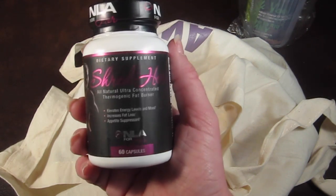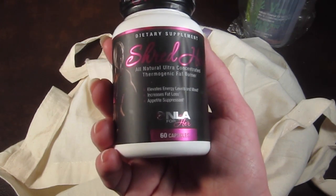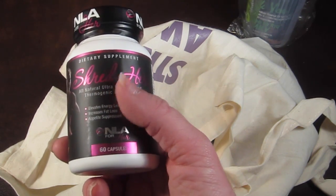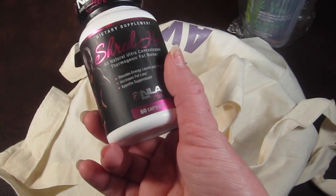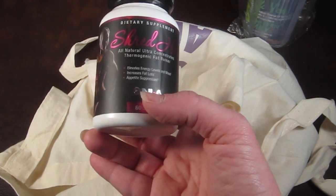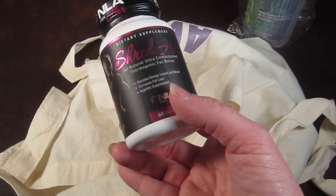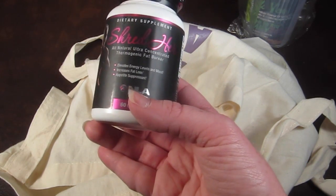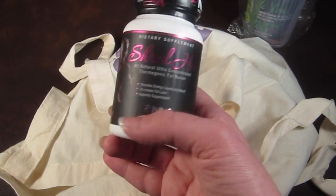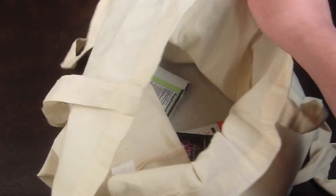This is Shred Her — an all-natural ultra-concentrated thermogenic fat burner by NLA for Her. There are 60 capsules and it retails for $39.99, making it a really good value. You take one after waking up and one additional pill three to six hours later to ignite your metabolism and keep your body in a thermogenic fat-burning state all day. Note: you're not supposed to mix it with coffee, tea, soda, or pre-workout supplements. It's also supposed to keep your mood elevated and energy high.